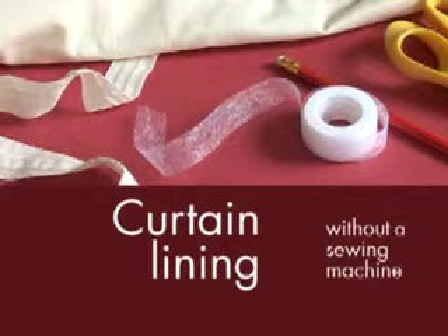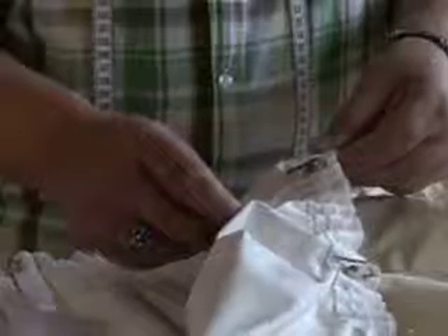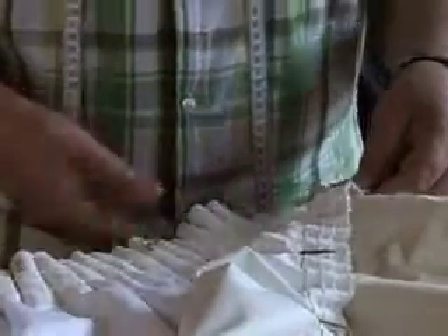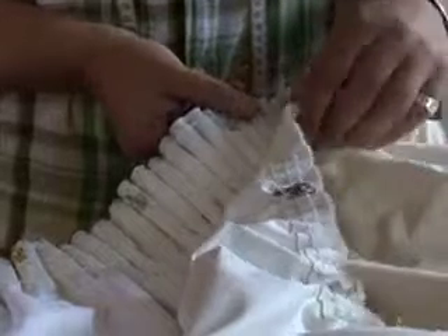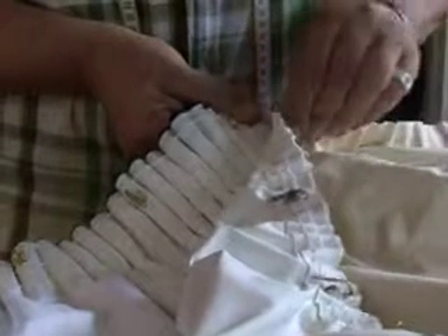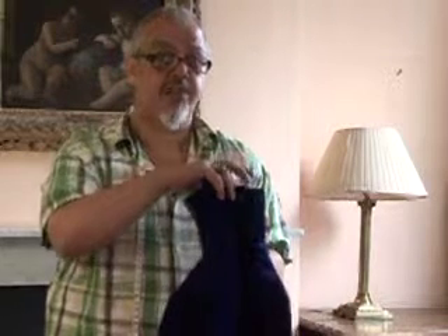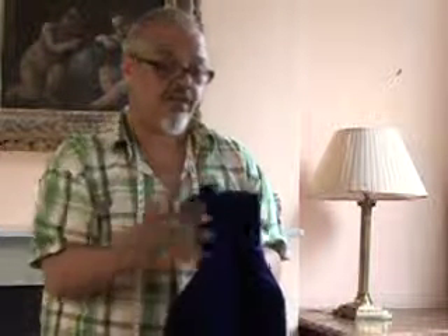Today we're going to look at how to add curtain tape to fabric in order to make some curtain linings, and then adding hooks to those. You can add extra linings to whatever curtains you've got. It keeps the cold out because it's all trapped between the curtain and the window, and on this side it's keeping you nice and toasty.